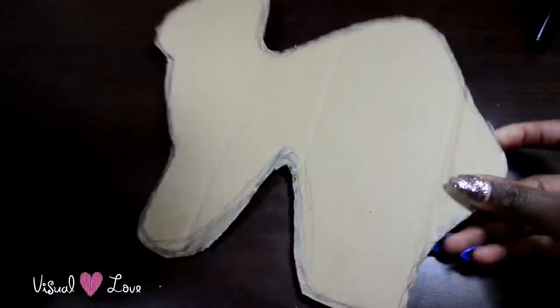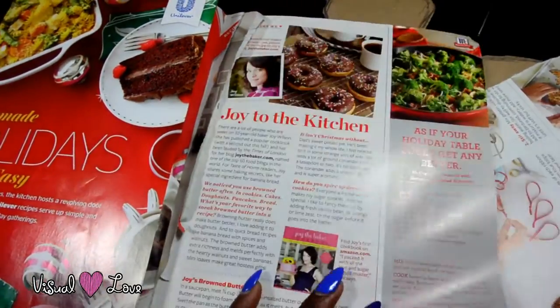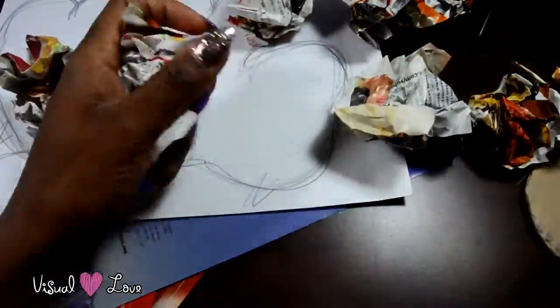Once you have your shape or shapes, you're going to take some recycled magazine paper, newspaper, whatever you want, and you're going to get it, rip it, cut it, whatever you want to do, and then right after that, you're going to make paper balls.